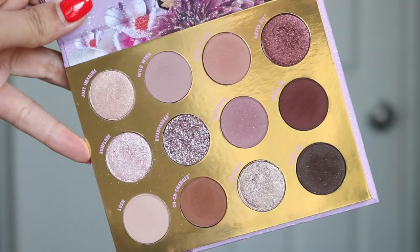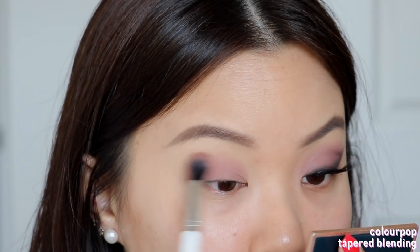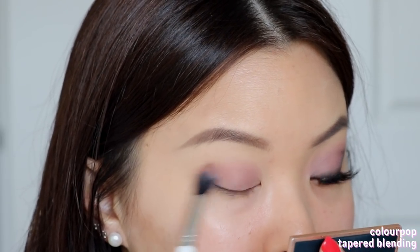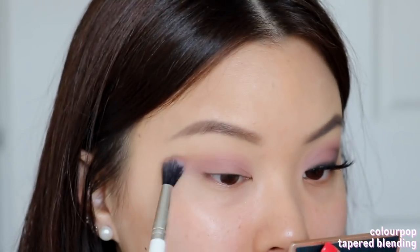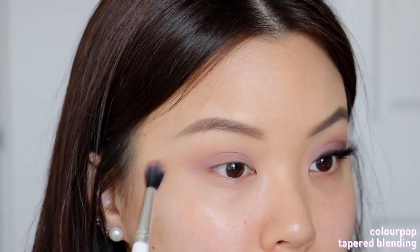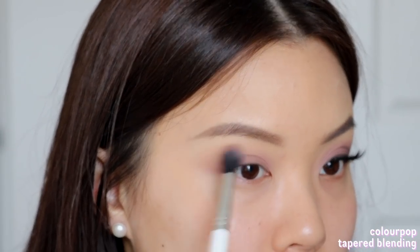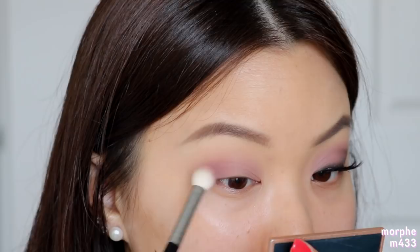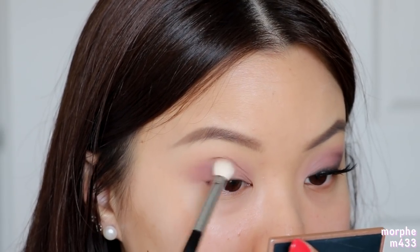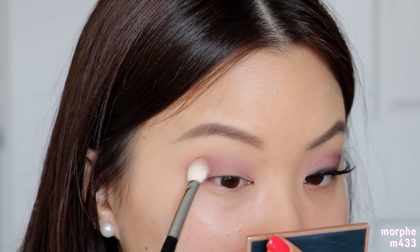Jumping straight into the first look, I'm going to be taking the shade Made to Last as my all-over transition shade. I'm going to first pack that onto my lid space just to get that pigmentation there, and then blend it up towards my crease area. Typically I just go straight into the crease with transition shadows, but I want the shadow all over the eyes as the base for everything. Next, I'm taking the shade Mariposa and working this right at the outer third of my eyes, using circular motions to deepen that outer third — not bringing it towards the inner third.